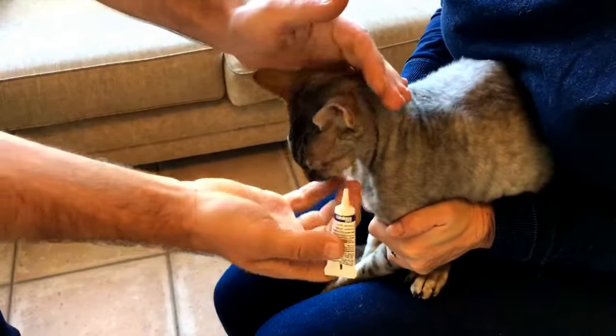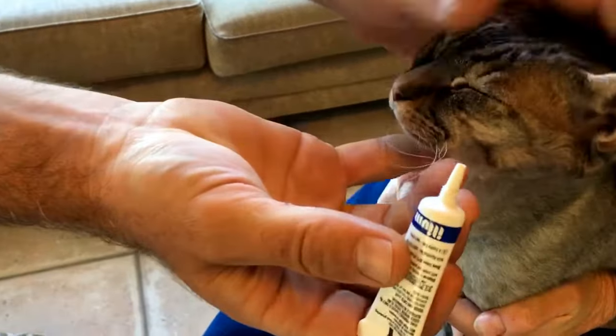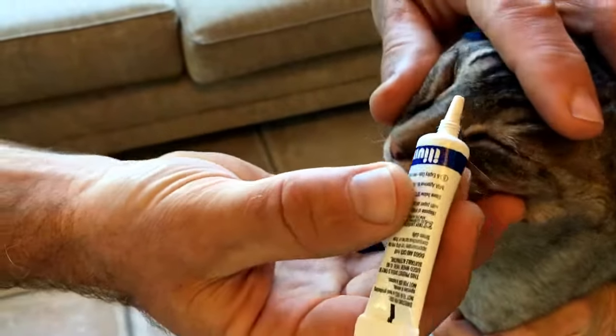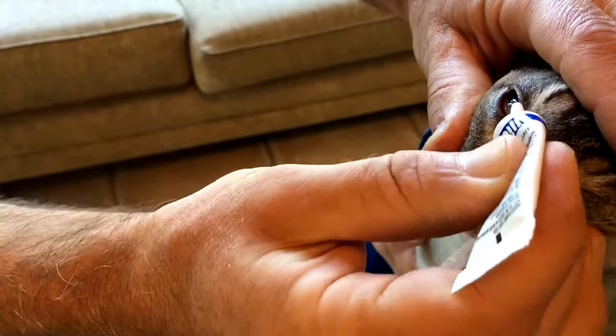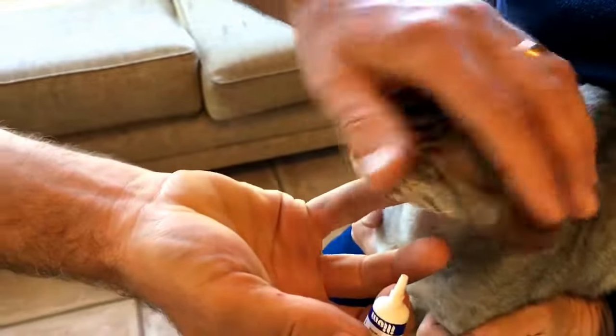Now let's go with the medication — this is really good. The cat's feeling not happy, but he's not in pain. It's just not enjoyable for him, but this way makes it very quick. In goes the medication — beautiful. And that's it, now he can go and have his breakfast.